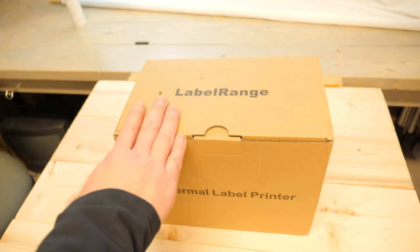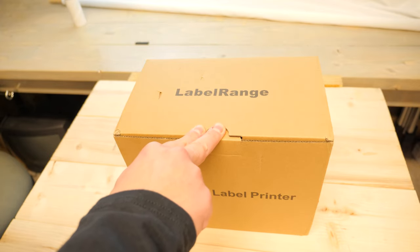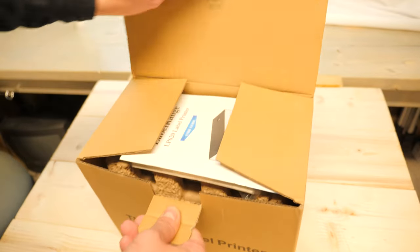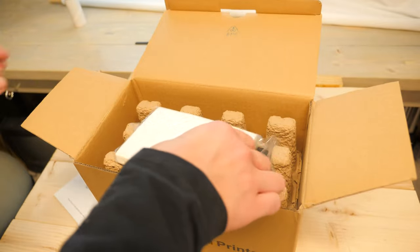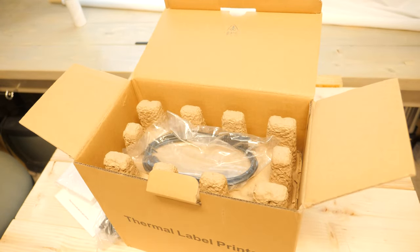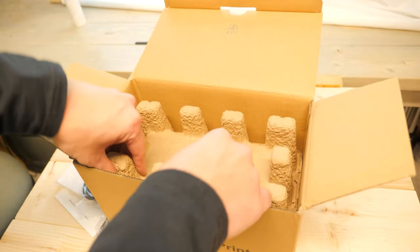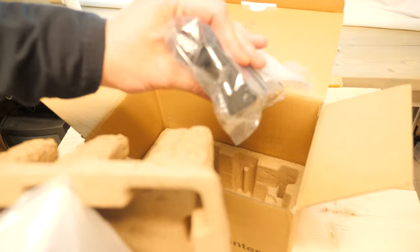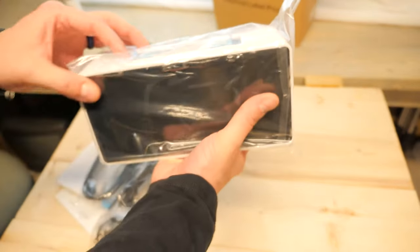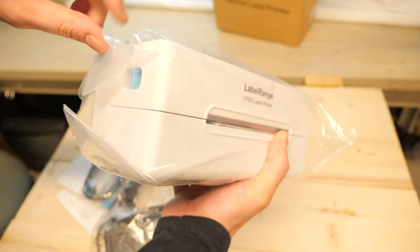So to start with, we have the LabelRange LP620. This is a 300 DPI thermal laser label printer. This retails about $179 on Amazon — it fluctuates throughout the season. Let's see what we can get in the box. We've got a manual, some fan fold labels to start with, a power cable, a USB drive — I'm guessing this is the driver — a USB cord, and the printer. It is well packaged, made the trip all the way across the states with no problem.